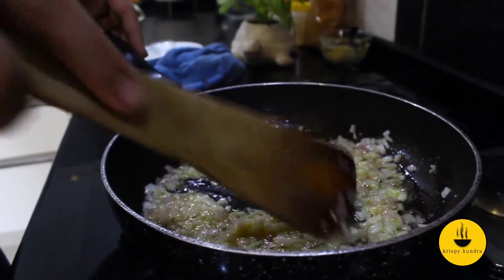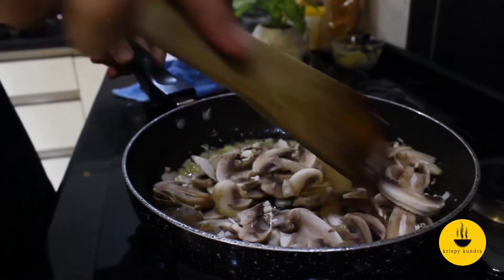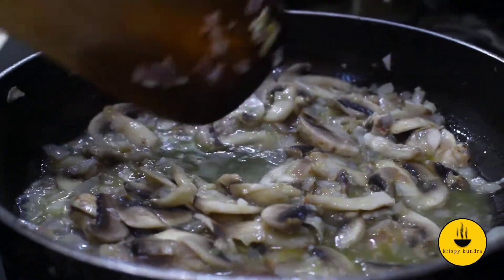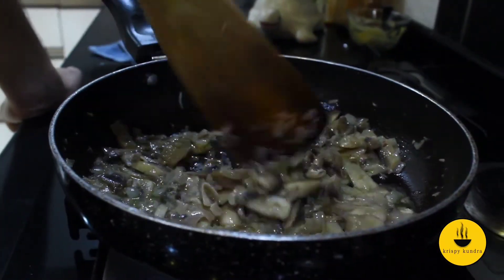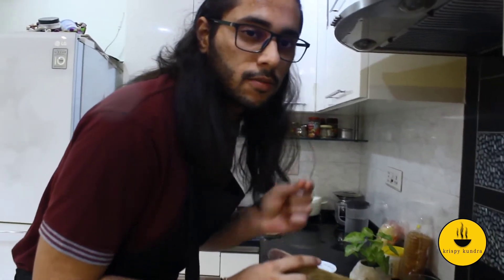The onions are almost translucent — there's a little pink color, but this is the perfect timing to add our mushrooms. These are normal white button mushrooms, which I have thinly sliced. They will look like a lot right now, but in about 5 minutes they will shrink just like spinach. Now the mushrooms are starting to release their water — let this evaporate. Keep the flame on medium-high and let them cook until the water evaporates and the mushrooms start to caramelize and turn a crispy brown color.